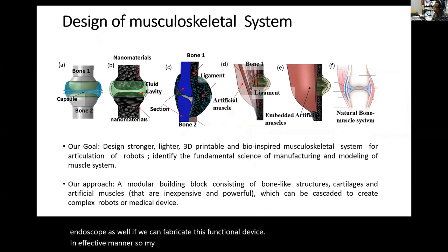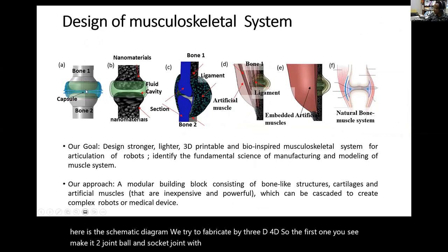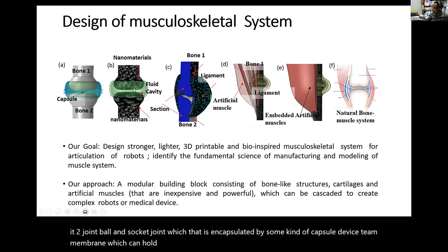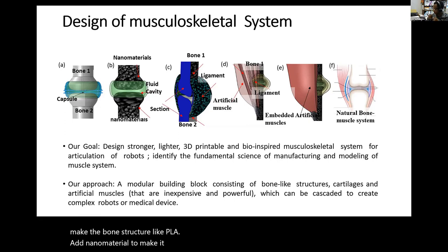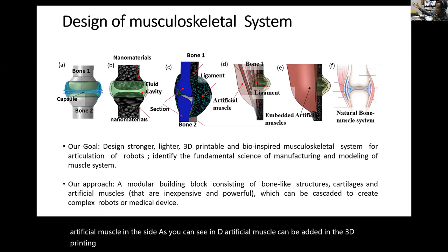Our approach over the past few years is shown in this schematic diagram—we try to fabricate by 3D and 4D printing. The first element is a two-joint ball and socket joint encapsulated by a capsule device and thin membrane that can hold fluids as a lubricant. The idea is also to make the bone structure using PLA or ABS with added nanomaterials like nanofibers to make it stronger. More importantly, we add artificial muscle on the side, as seen in part D. Artificial muscle can be added in the 3D printing process by a few methods: fluid-filled elastomers, growing polypyrrole, or integrating muscles by pausing the printer.